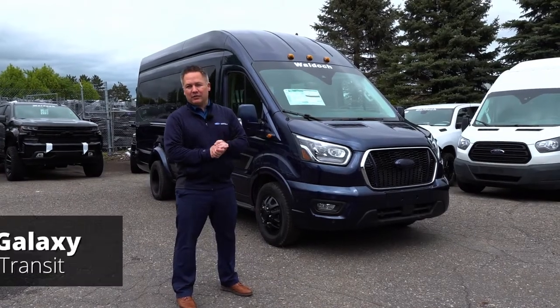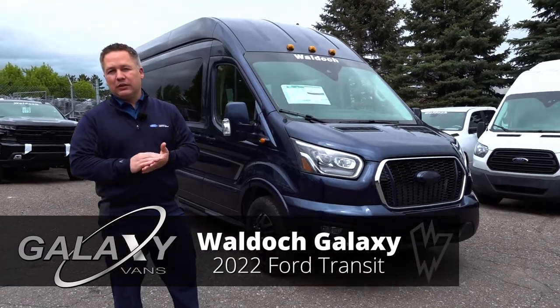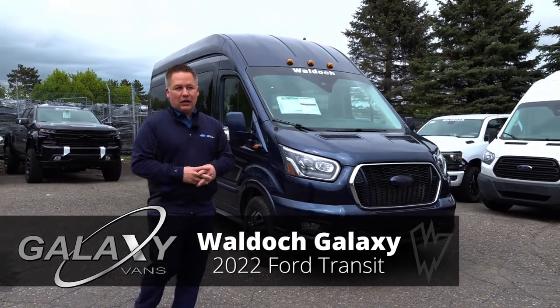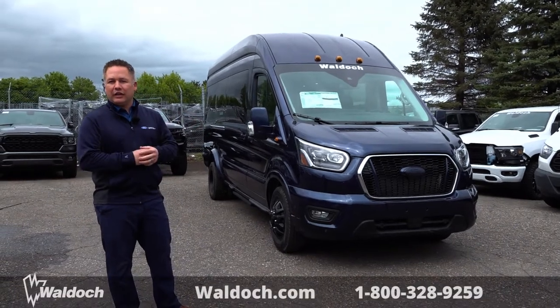Hey everybody, I'm Billy with Waldox. We are an SVM — special vehicle manufacturer — for Ford, GM, and Ram. Today I'm going to be showing you a Ford Transit all-wheel drive high roof extended. It's a nine passenger with a little surprise in the back to hold eight golf clubs.